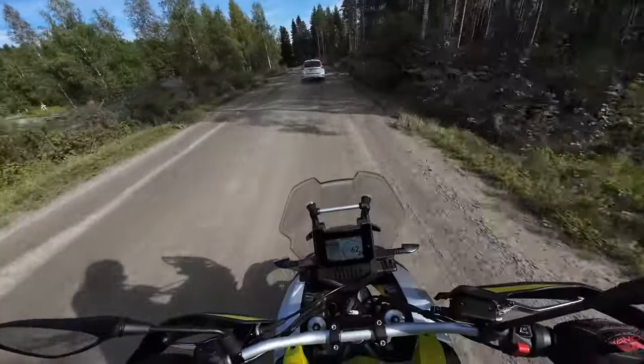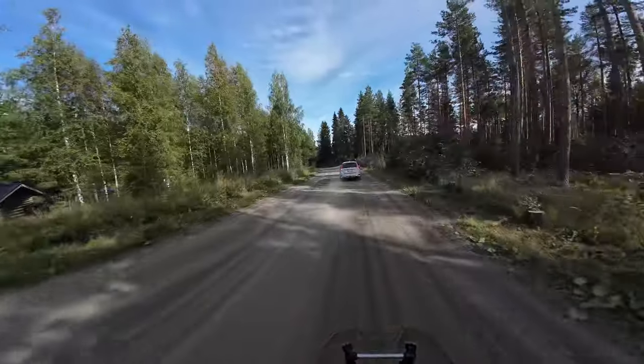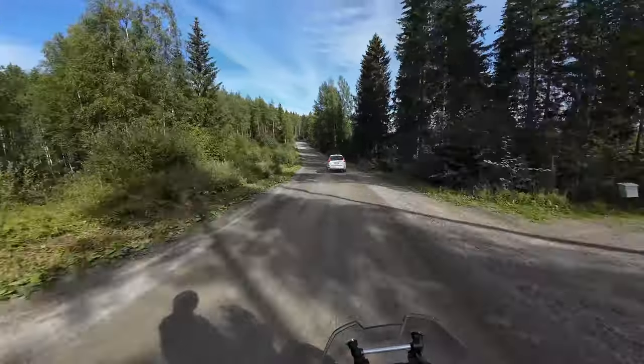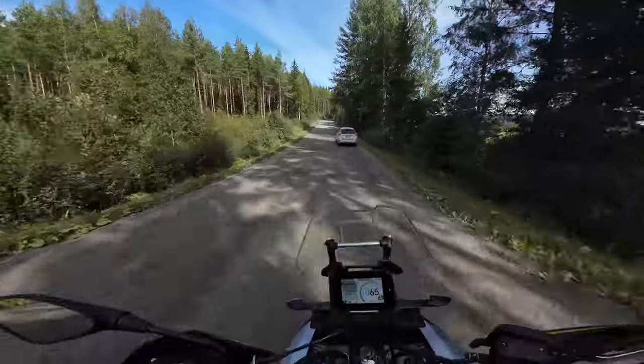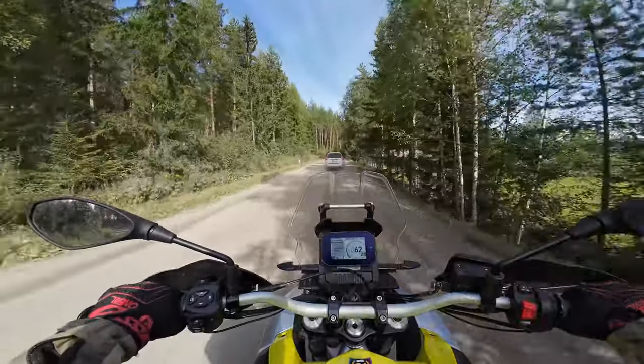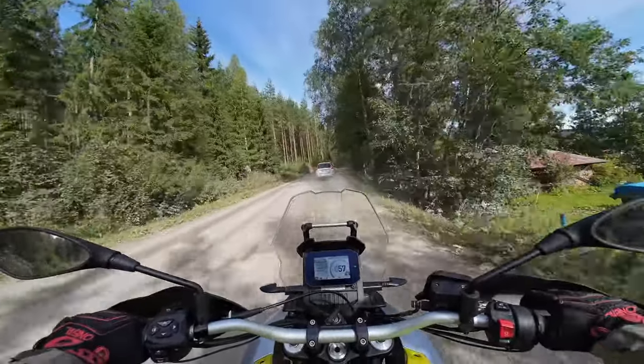The induction noise — I don't think it's a bad sound at all. It's quite an interesting sound and you can only hear it when you throttle up. Cruising like this normally, you don't really hear anything.